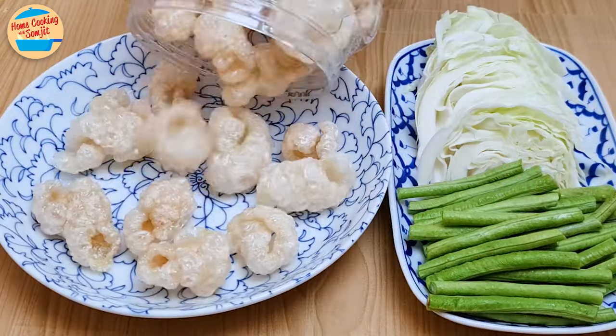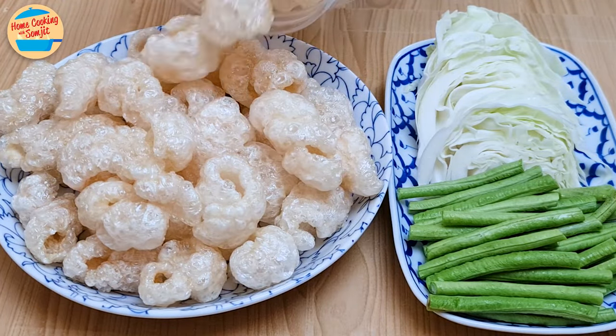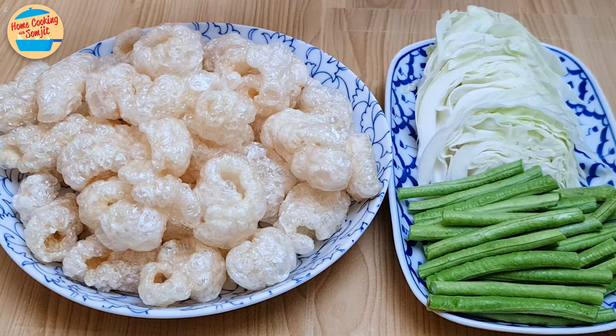I am serving the two Som Tums with fresh long beans, cabbage, and homemade crispy pork rind. The full list of ingredients and recipes are in the see-more link.